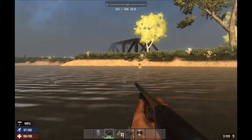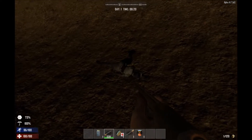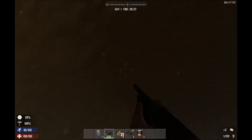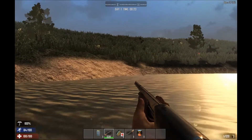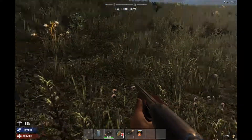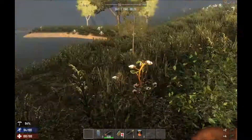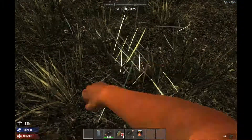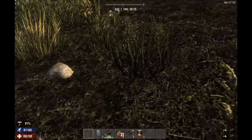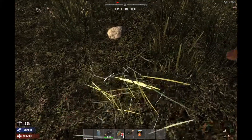One more zombie to take care of. Now I've learned from experience, just because I already had to do this video one time and lost it due to technical difficulties, that it's important to clear out where you're going to start digging. Because if you just dig a hole in the middle of all this grass, it's really easy to lose track of where it's at and spend time wandering around looking for the hole you dug. So I'm just clearing this spot out real quick.